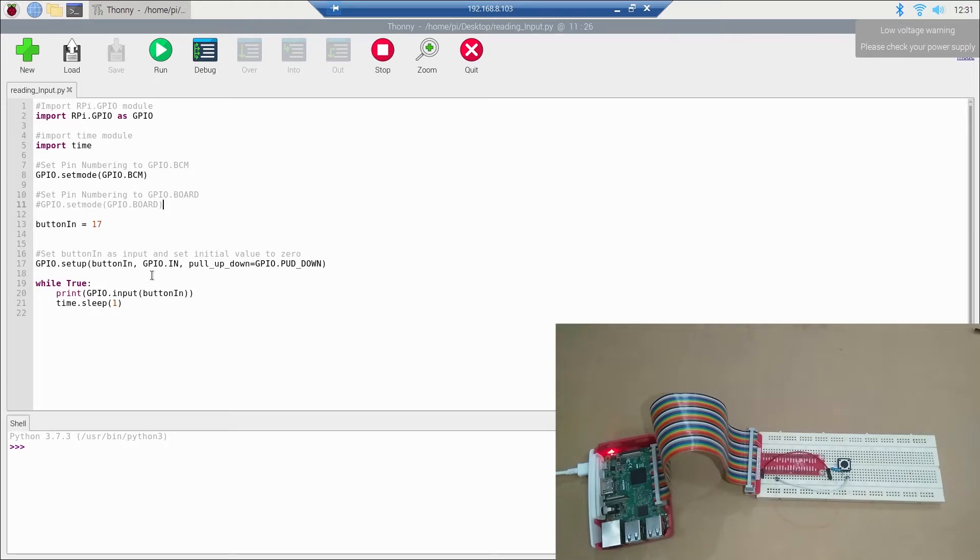We call GPIO.setup with button_n set as an input pin, so it will read input rather than give output. The pull_up_down parameter is set to GPIO.PUD_DOWN, meaning the initial value of this pin will be zero. Then we have a while loop that prints the value of the input — if it is high (3.3V or 5V) it prints one, and if it is zero volts it prints zero.